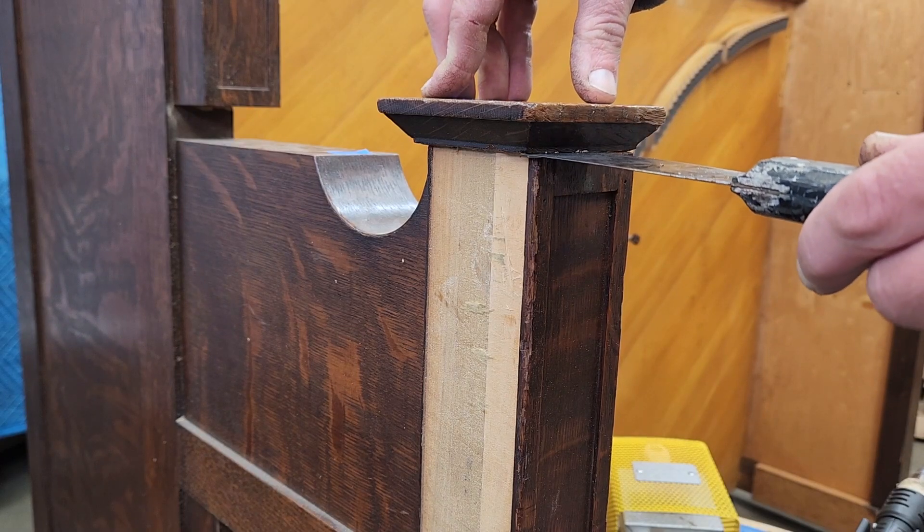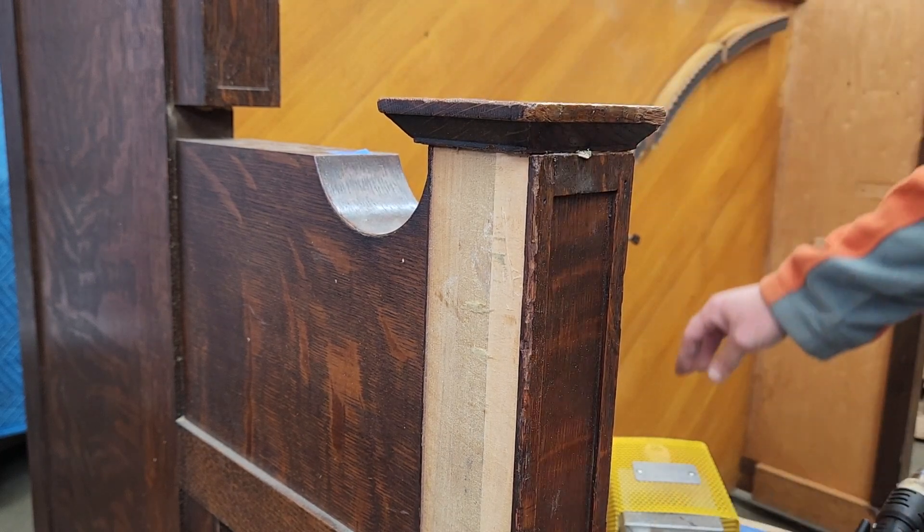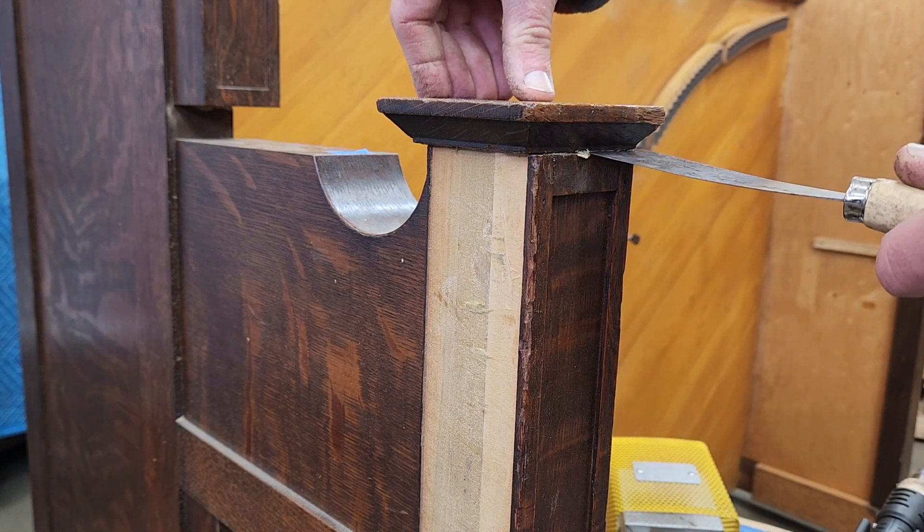I use an electric oven to heat my putty knives. The hot blades help separate the glue at the glue joint. I think this part was the way to go — I think this would be simple if it's stable.